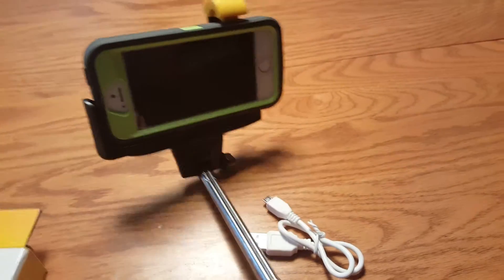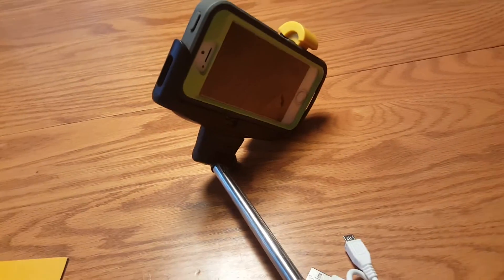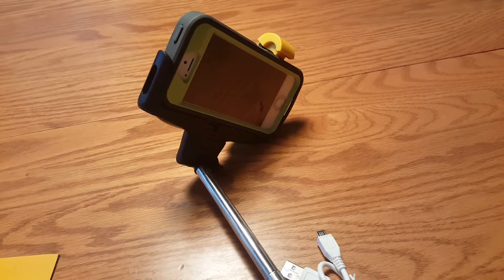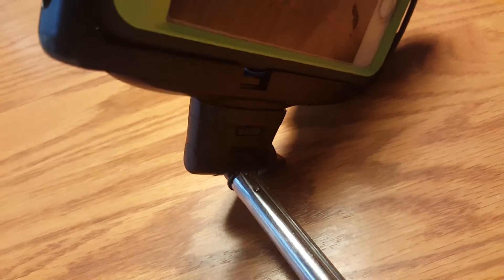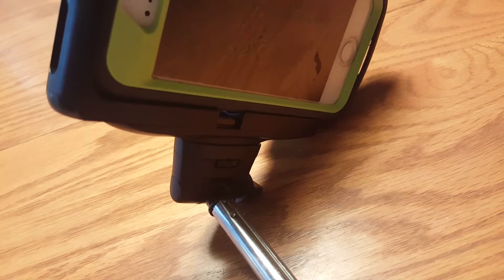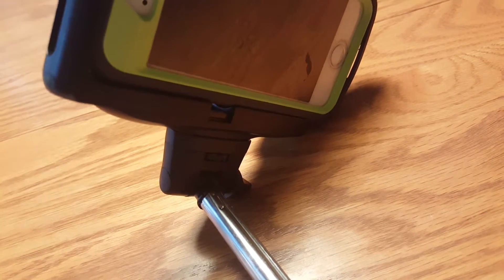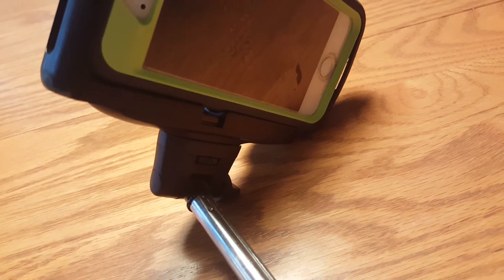If I had to choose one complaint: when you pack it away and collapse the pole, the clamp doesn't fold down into place anywhere. So if you're really going to travel with this, you'll want to use that dial to unscrew and remove the clamp, then quickly put it back together when ready to use. Other than that, I think the Photo King selfie stick is very reliable and at a great price. You can get it on Amazon.